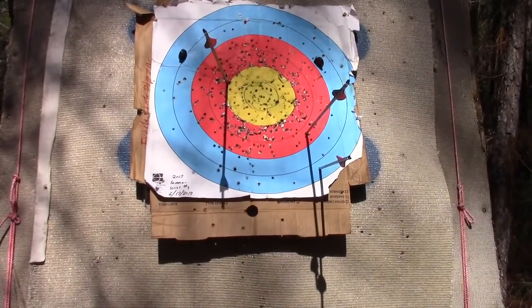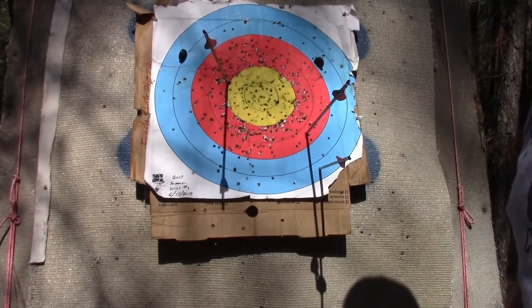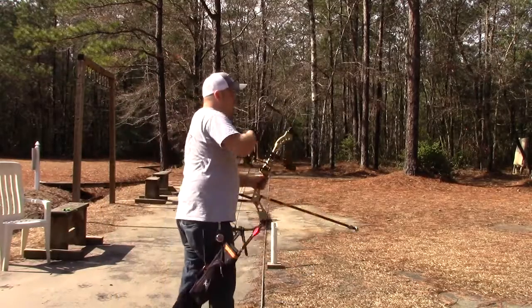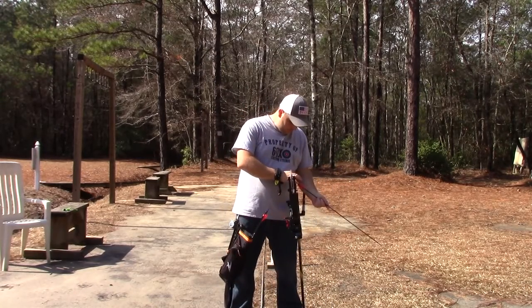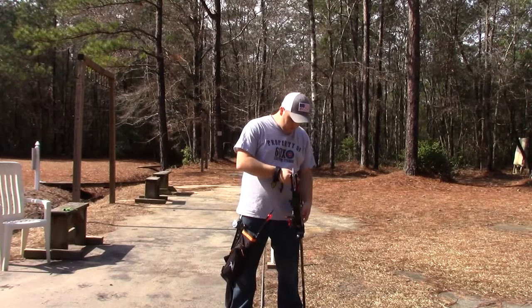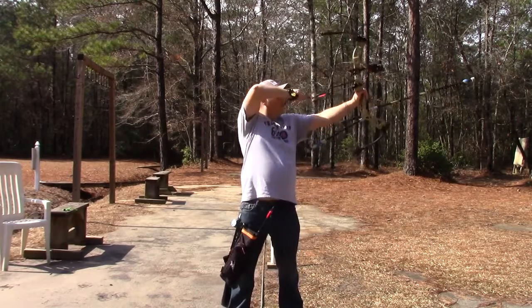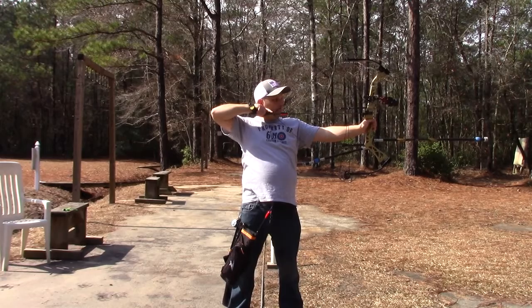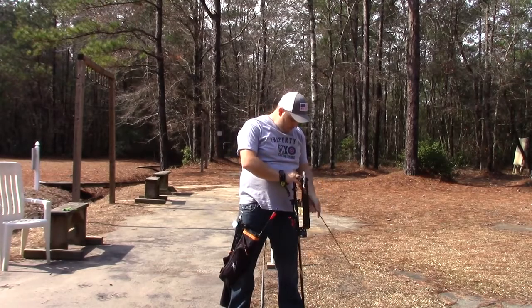As you can see, these are my first shots in a couple months. And as you can see, it doesn't look too good. This is the one I flinched, and these are the other two.